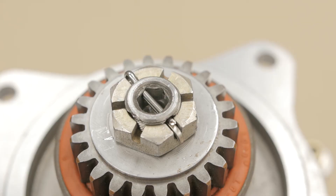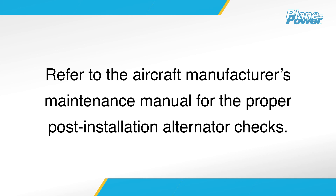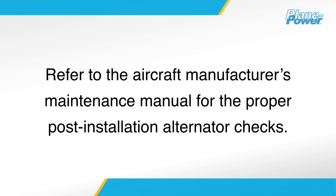Install and secure the new cotter pin, bending and cutting the tab in accordance with Continental Motors Maintenance Manual M-0, Standard Practice for Spark Ignited Engines, to ensure proper clearance with the engine face gear bolts when the alternator is installed. Refer to the aircraft manufacturer's maintenance manual for the proper post-installation alternator checks.